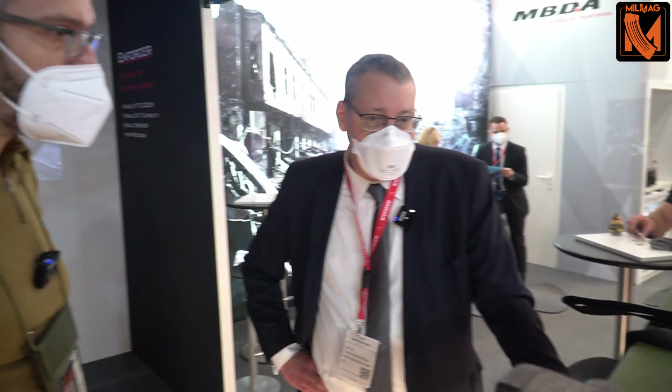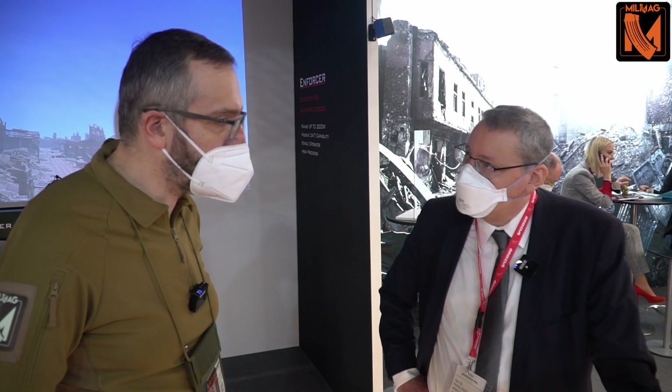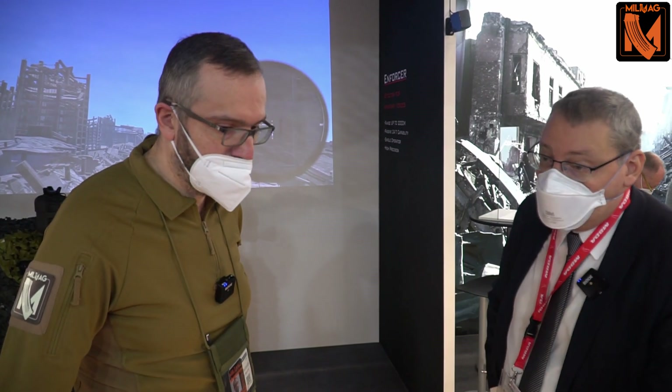What is the performance of the system — maximum range or warhead performance? The maximum range of this system is two kilometers, and as it is a guided weapon it can be used over two kilometers also against moving targets.